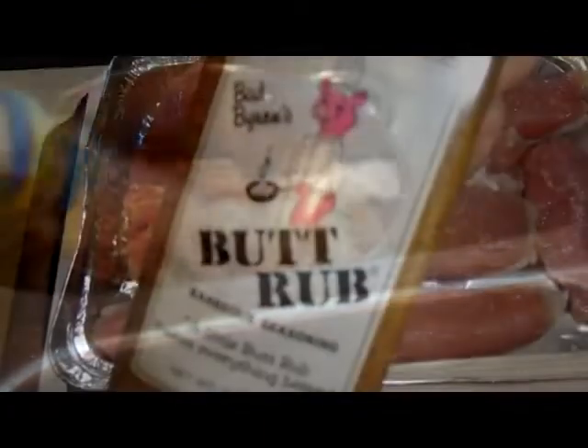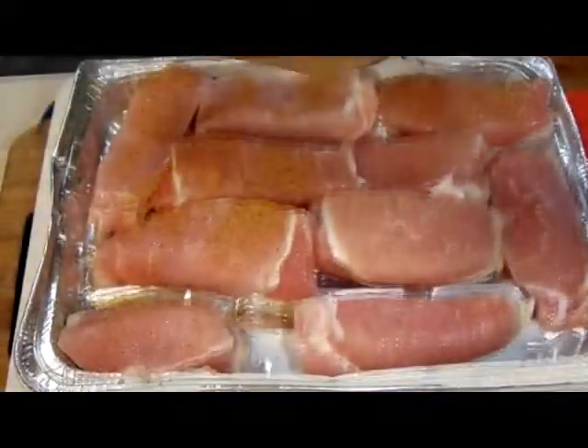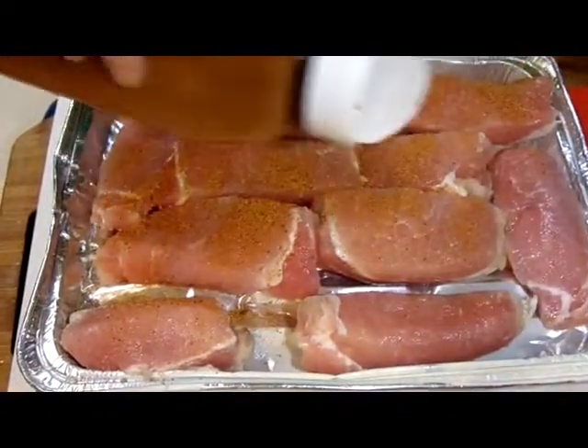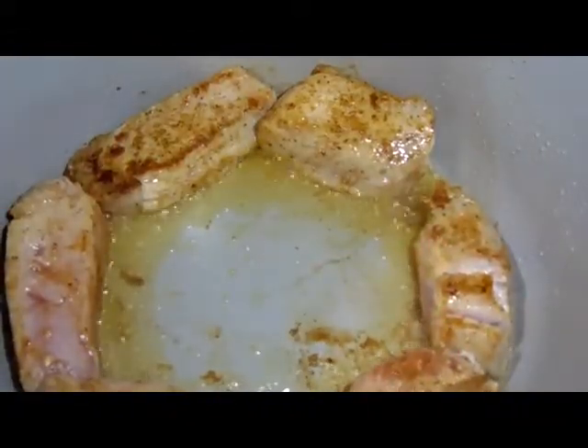And we're going to season them up. This time we're going to be using Bad Byron's Butt Rub. It's a good barbecue seasoning — a little spicy, so we're going to go light on each side. After that, we'll get them in the pot and sear them good, keeping them around the edges because that center just doesn't like oil.